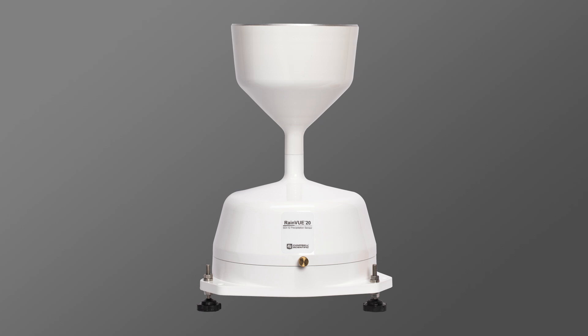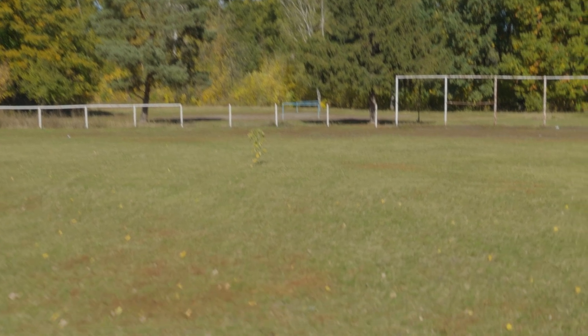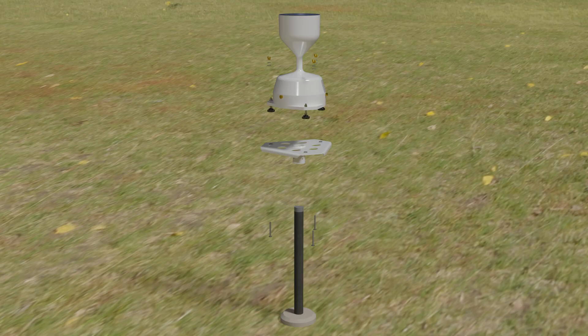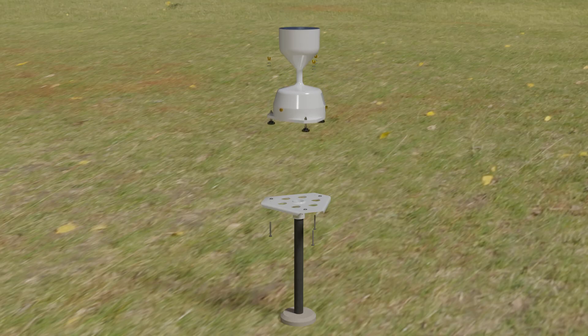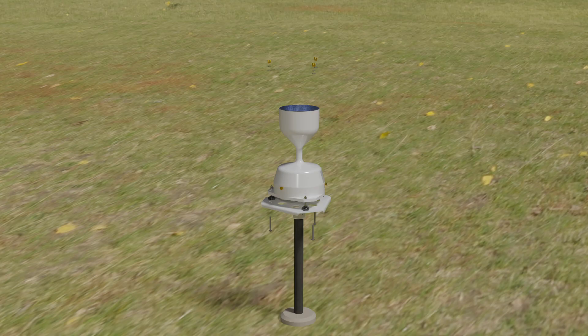The final sensor for this weather station is the RainVue 20 tipping bucket rain gauge, a digital SDI-12 sensor to measure precipitation total and intensity. I'll use the CM241 rain gauge mount to attach the RainVue to the top of a CM305 mounting pole installed at a clear distance from the main tripod. Use the mounting hardware to ensure the RainVue is mounted perfectly level for proper function.